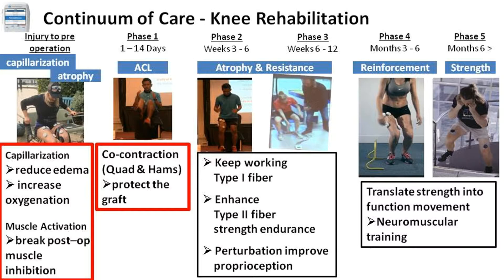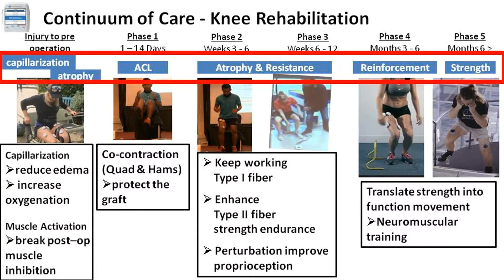But with pain, edema, and loss of joint sensation, how? The new programs of the wireless NMDS allow functional exercise in all phases with different goals. Just stay with the goal and be creative.